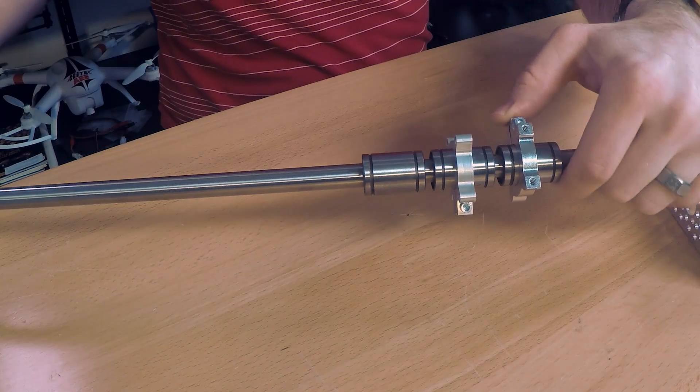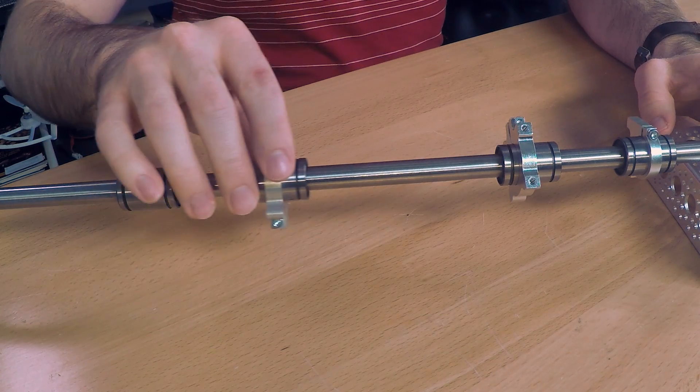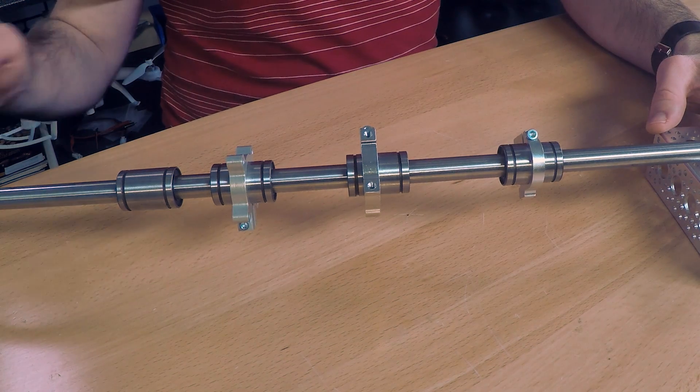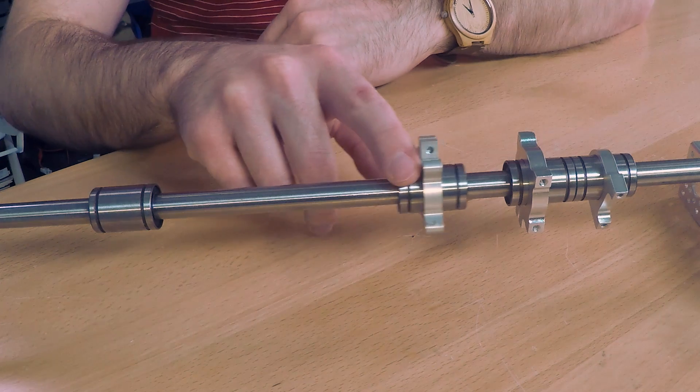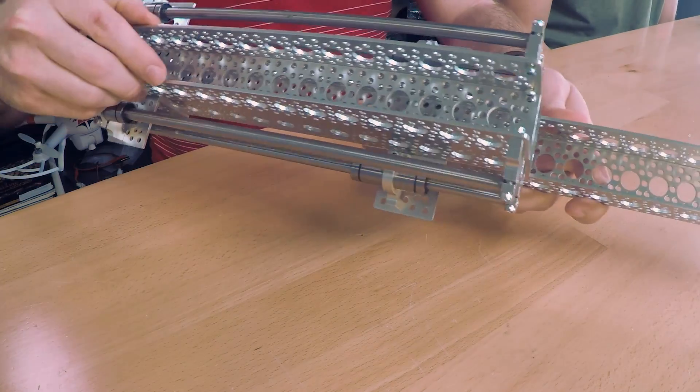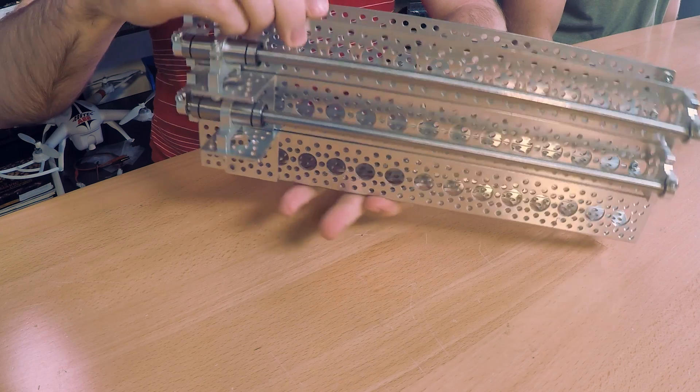Next we're going to talk about linear bearings. We offer a few different linear bearings. This one here goes on a 12 mil shaft. It's a 21 mil OD with various clamps to go around the linear bearings, so you can attach channel or any other structure to it. The linear bearings have stainless ball bearings inside that actually cycle through the casing, so there's almost no sliding — everything's rolling inside. It's super low friction and very precise with very little slop side to side. We also have a smaller variety that goes on an 8 mil shaft with a 15 mil OD, and we have clamps for 15 mil as well.